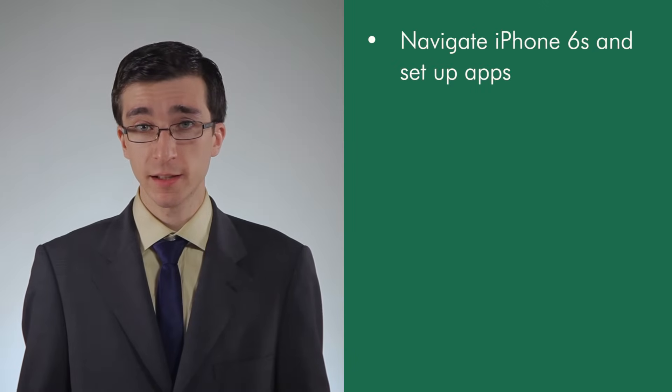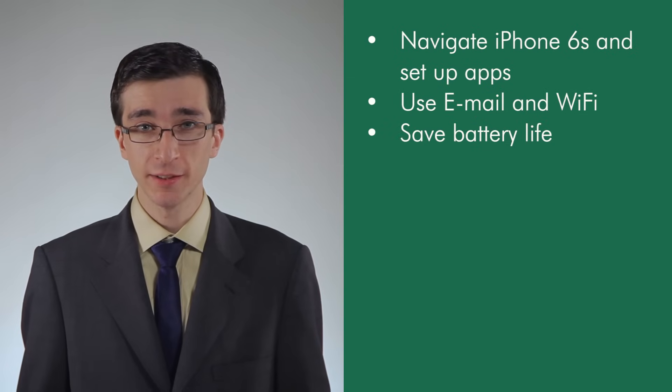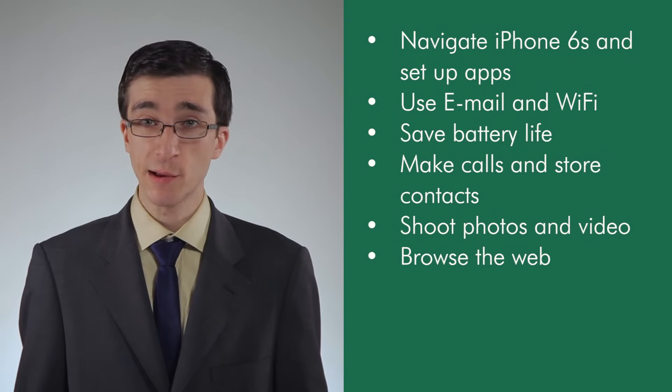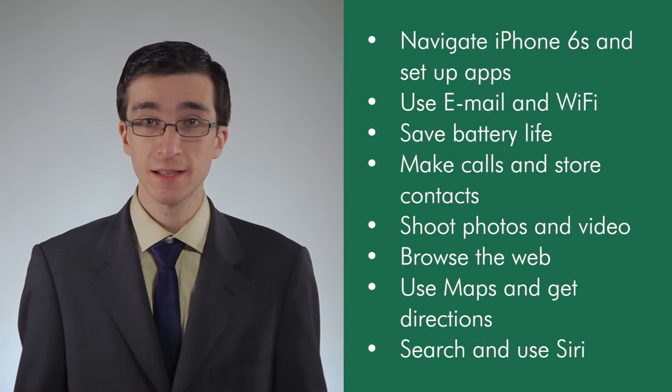I've shown you how to navigate your iPhone 6S and set up your apps, use email and Wi-Fi, save battery life, make calls and store contacts, shoot photos and video, browse the web, use maps and get directions, and use iPhone's search function and its personal assistant, Siri. You're now ready to go out into the world with your iPhone 6S at your side.